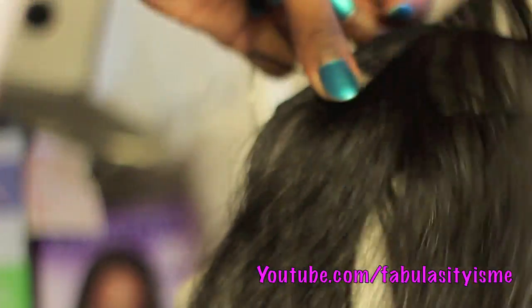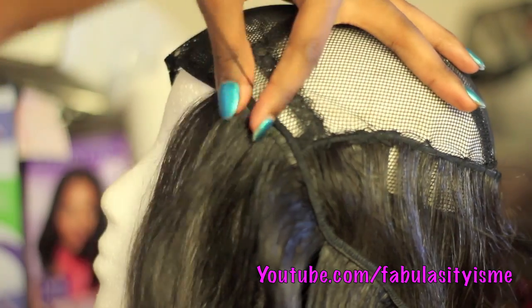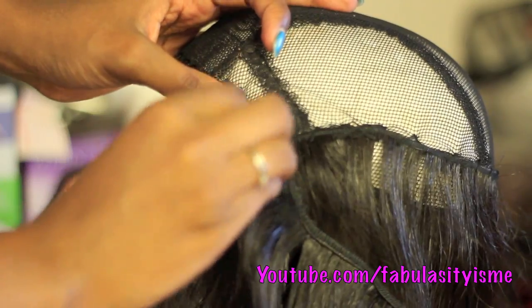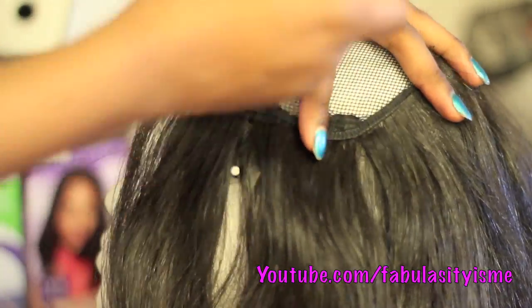I fold the wefts, and I'm not doubling the wefts this time — I'm doing one track at a time because I don't want to add too much hair. This hair tends to get really poofy and big and full, so by doing one track at a time I can manage how much hair I'm putting on this cap.